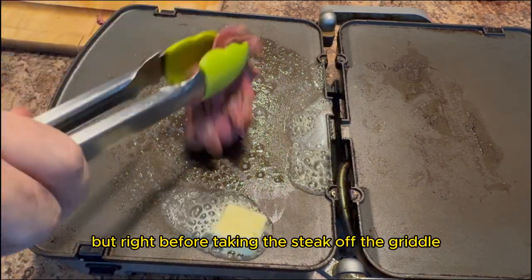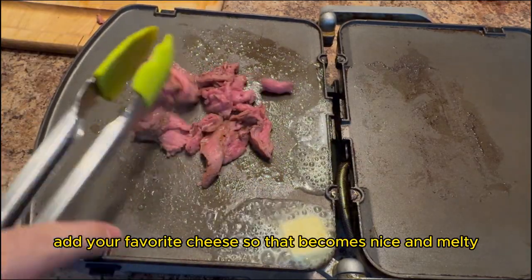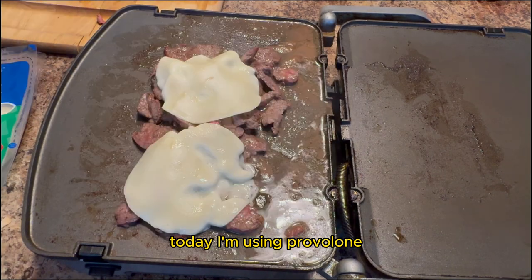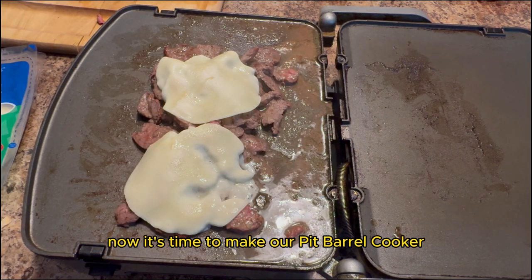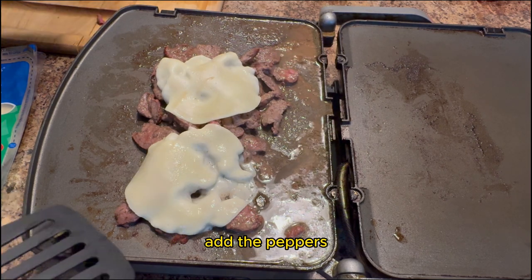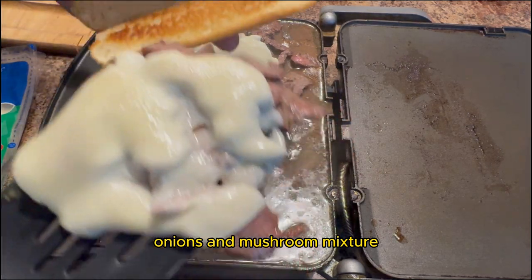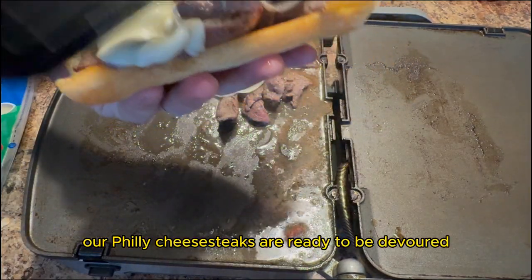But right before taking the steak off the griddle, add your favorite cheese so that it becomes nice and melty. Today I'm using provolone. Now it's time to make our Pit Barrel Cooker Philly cheesesteak. Load up the hoagie roll with steak, add the peppers, onions, and mushroom mixture — and there you have it. Our Philly cheesesteaks are ready to be devoured. The cheese is melty, the meat is juicy. This is going to be delicious.